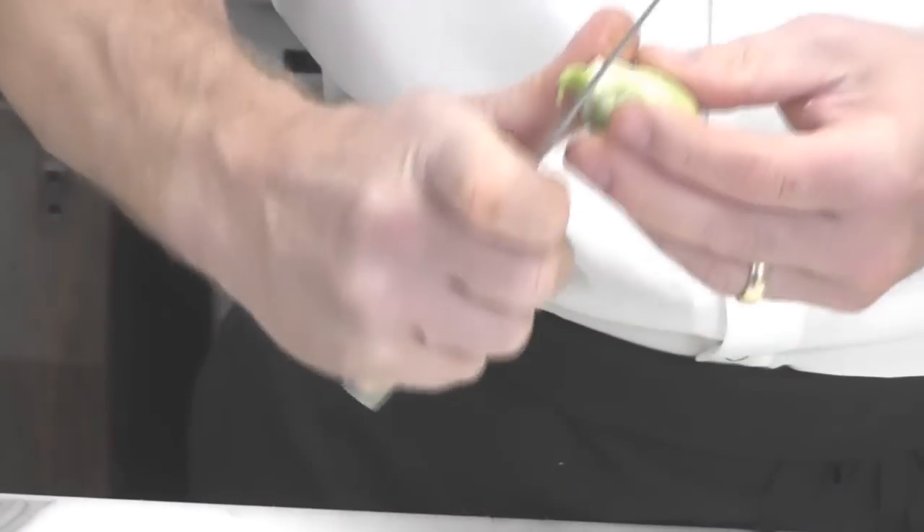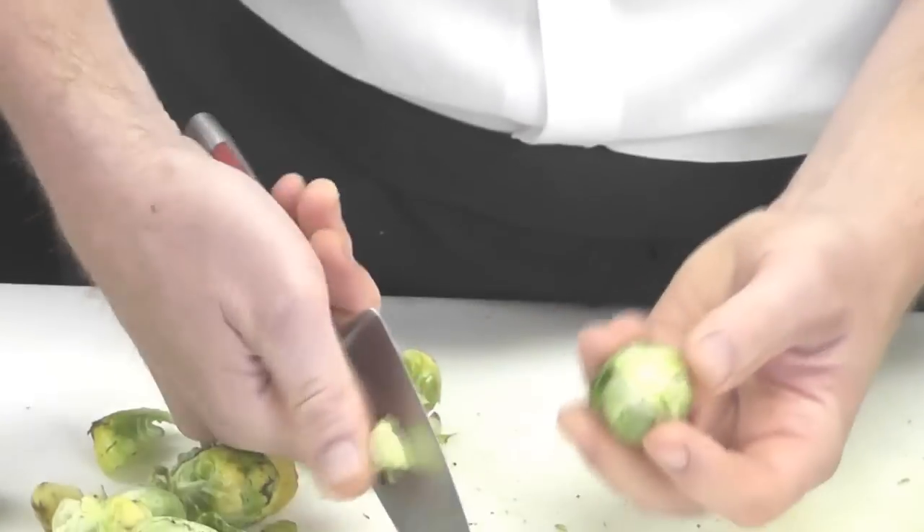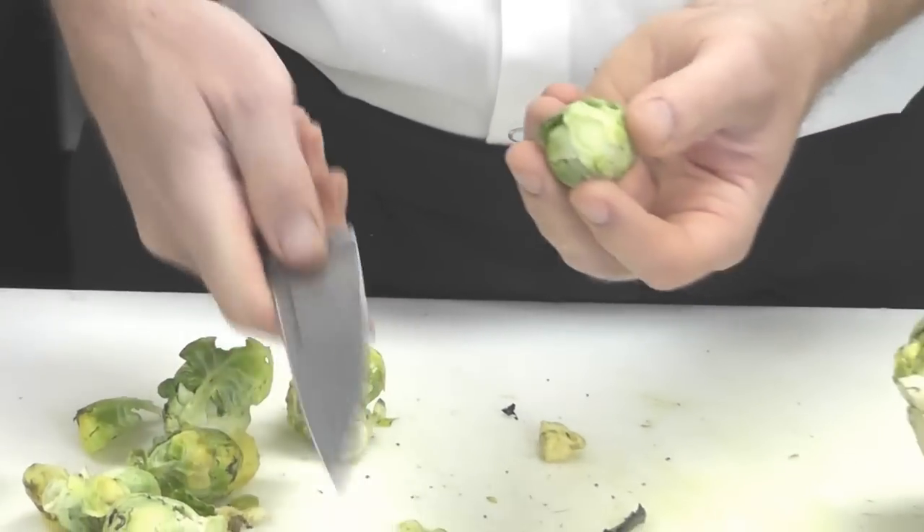I like to peel a couple of the outer leaves off, just like I would a cabbage, and then take your knife and very carefully just cut that little stem off where you took it off.